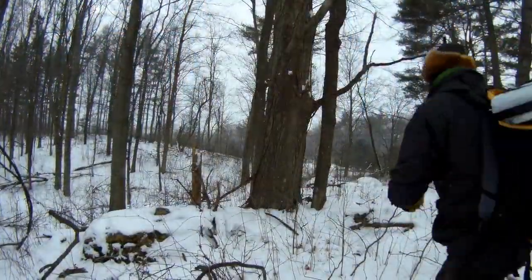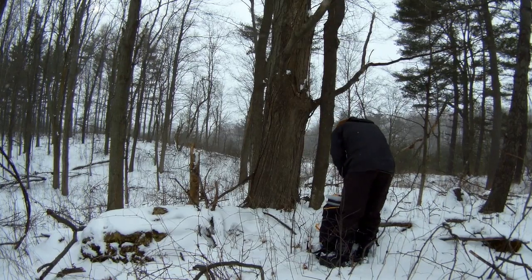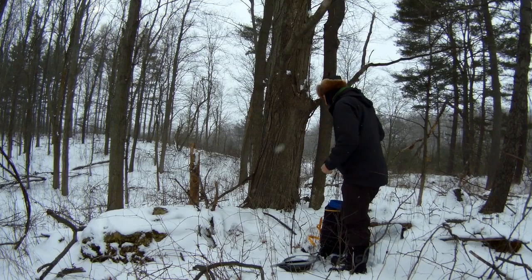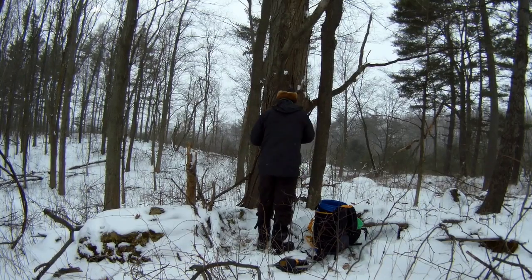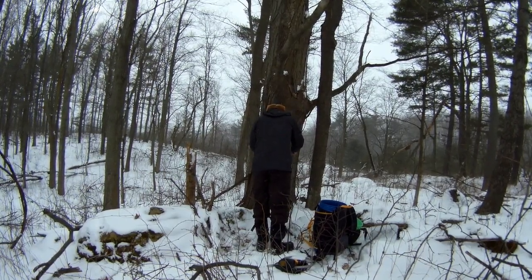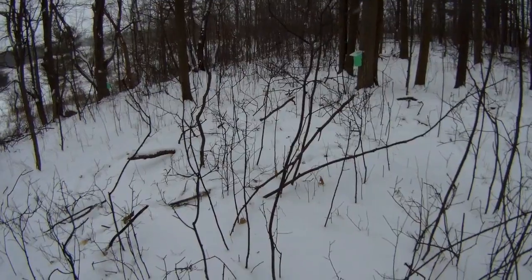After I selected my trees, I came back with all my equipment to drill, tap, and place my buckets. Timing is the key — you want to collect your sap when it's above zero during the day but below zero during the night. You drill about one and a half to two inches into the tree, put your spout in, and you're all set to go.